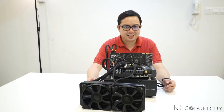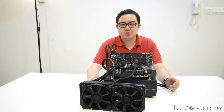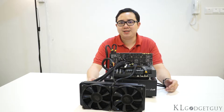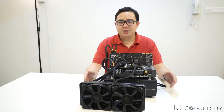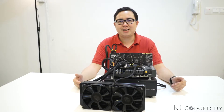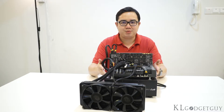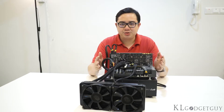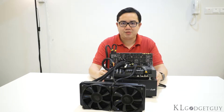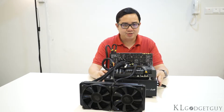Hey everyone, this is Warren from KL Gadget Guide. If you have been noticing our work recently, we have started covering PC DIY and hardware reviews and news, so in the near future you could actually expect more exciting content from us from the PC DIY and hardware world. In this video, I'm going to take the opportunity to introduce our very first test bench, provided by ASUS Malaysia and Cooler Master.